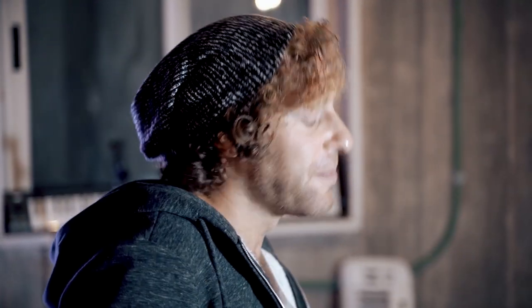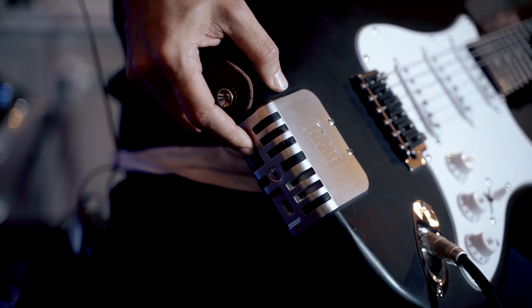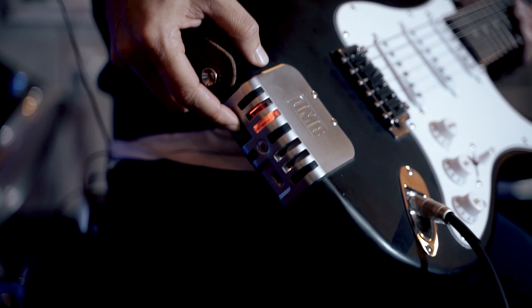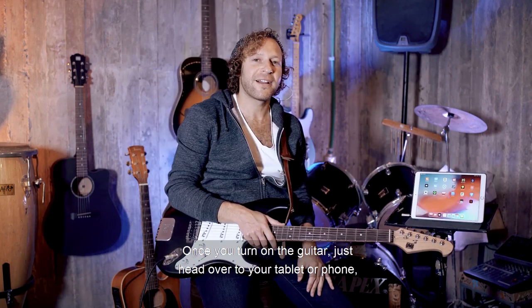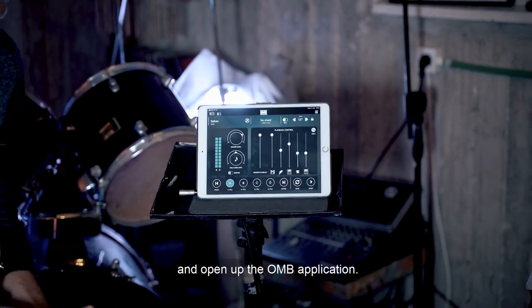Turning on the OMB guitar is simple. All you have to do is press down on the on button for seven seconds, or if it's an add-on application, it's just three seconds. After it's on, just one click switches between solo and chords — we'll get to that later. Once you turn on the guitar, head over to your tablet or phone and open up the OMB application.